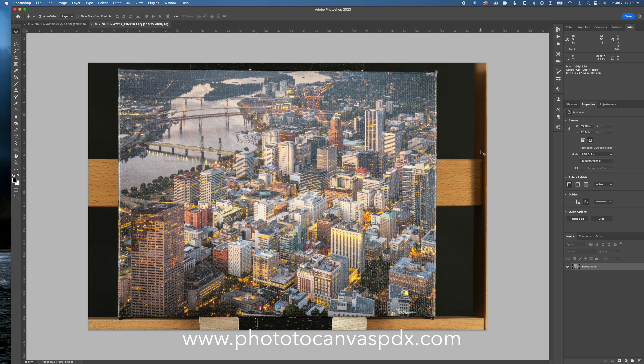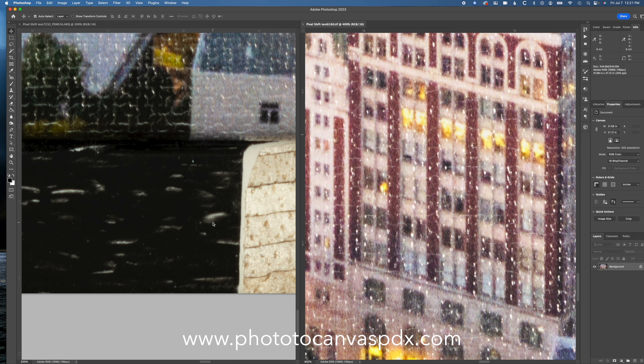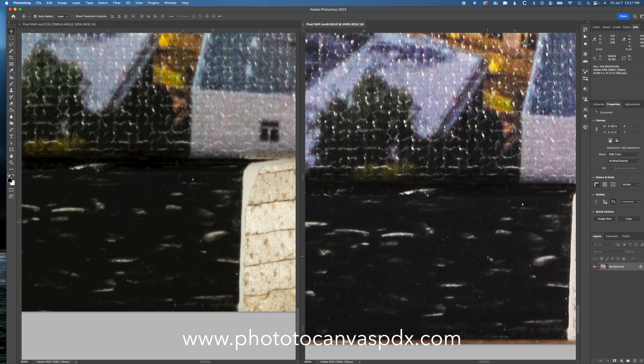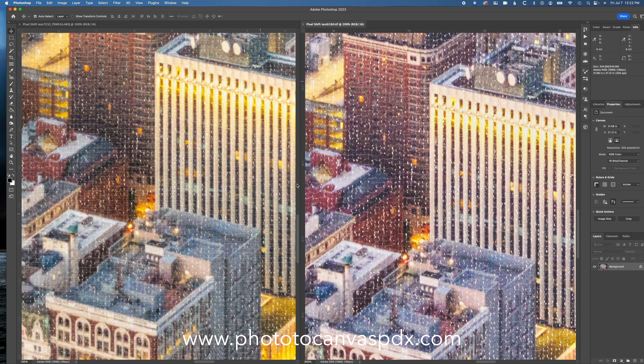These are the two files zoomed in. The one on the right is the standard shot; the one on the left is the pixel shifted. This is zoomed way in — 400% and 200% since the pixel shifted one is significantly higher resolution. You can see pixelation on that little white mark on the reflection in the standard, but none in the pixel shifted. Let's size them both to 40 by 60 at 300 pixels per inch and see which one looks better.